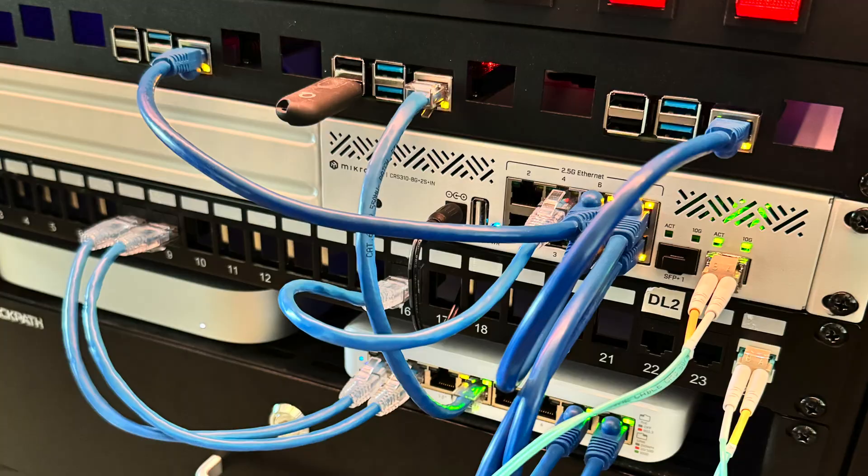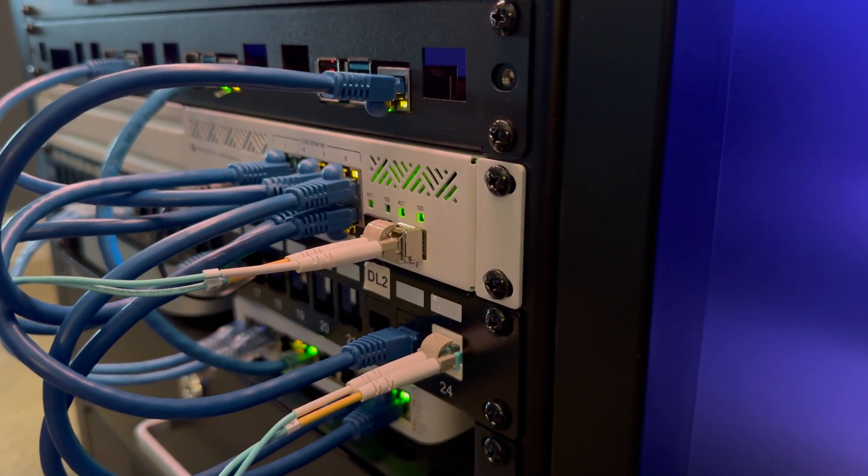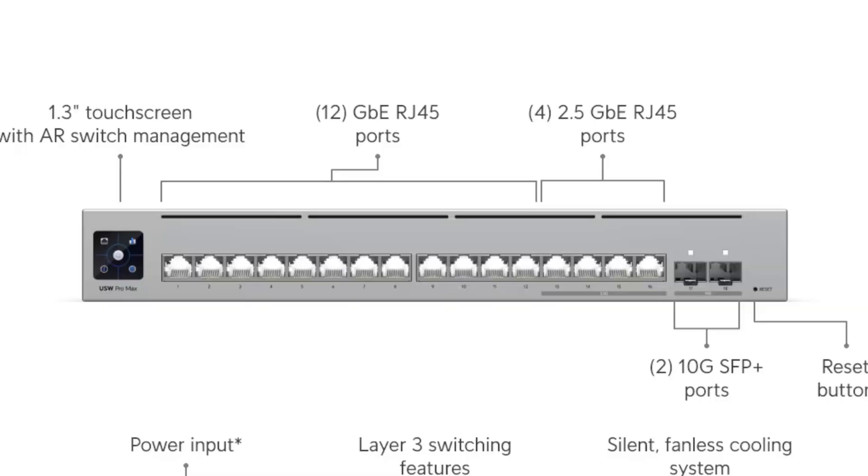I previously had a Mikrotik switch — I made a video about it, there's probably a link in the description. That Mikrotik switch had eight 2.5 gigabit ports and two 10 gigabit SFP ports. This new switch has 18 ports: two SFP+ just like the old one, four 2.5 gigabit ethernet, and the rest are all one gigabit per second ethernet.